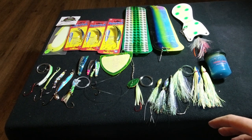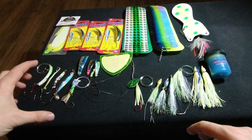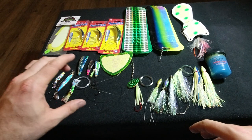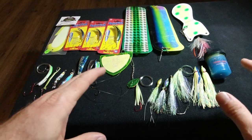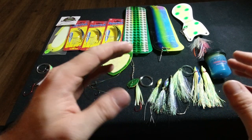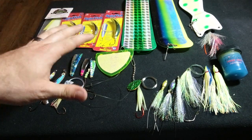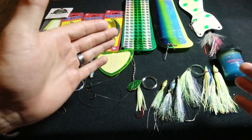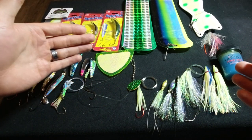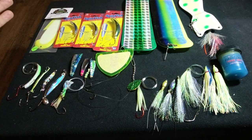I've divided things into two categories. First, lures that impart their own movement — that's the spoons, cut plugs, and some new stuff here. Then you've got your hoochies and flies, which require something like a flasher to impart the action. To keep it as simple as possible: moving baits and non-moving baits. Where you fall on that is all preference, so let's start with the moving baits.